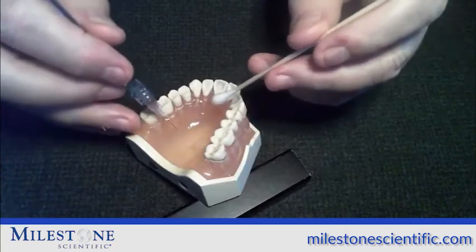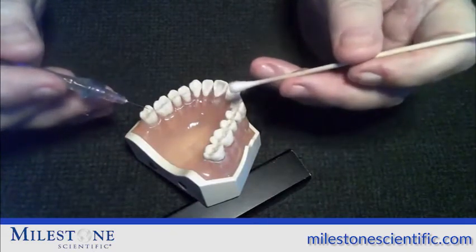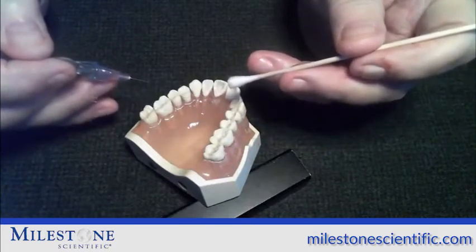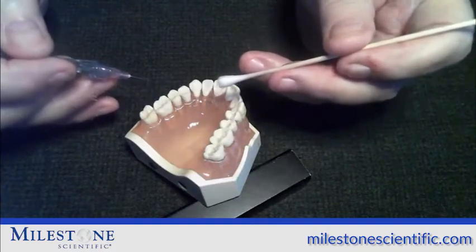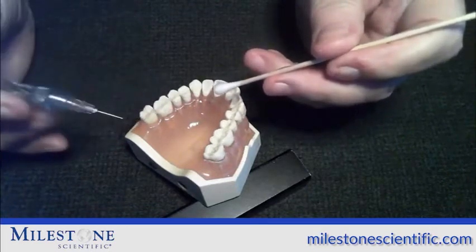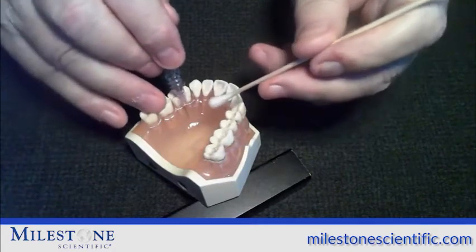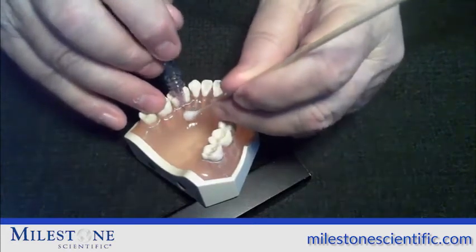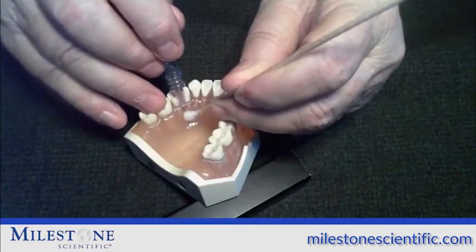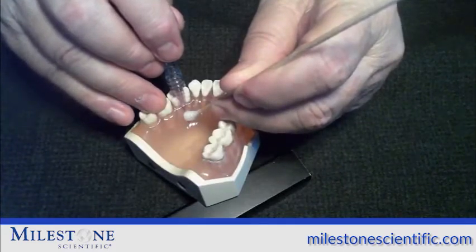The AMSA injection is a very comfortable injection that's going to anesthetize multiple teeth. It has three different stages. The first stage is to pierce the tissue. The second stage is to penetrate through the palatal tissue to the palatal bone and deliver the anesthetic comfortably. To start the injection, we find the bevel of the needle and use a pre-puncture technique. We lay the bevel of the needle against the tissue, then with the cotton tip applicator put pressure on the back end of the needle and on the tissue. We then start the flow rate by hitting the foot pedal, holding it down until we hear the voice say cruise. When the voice says cruise, we take our foot off the foot pedal.